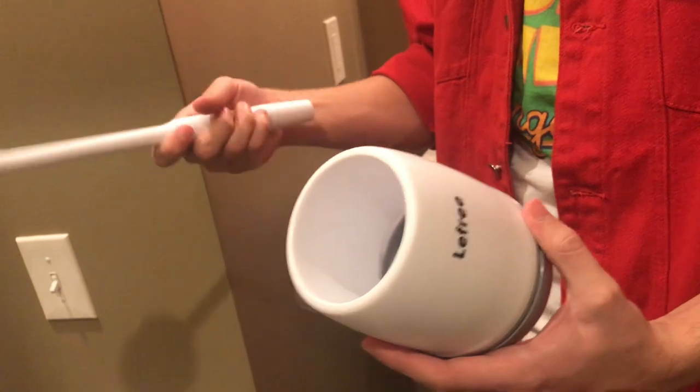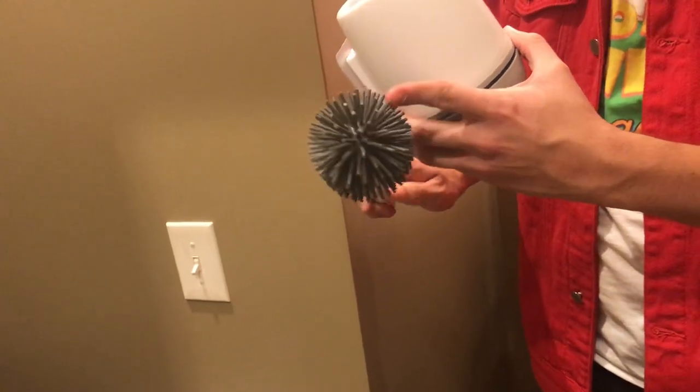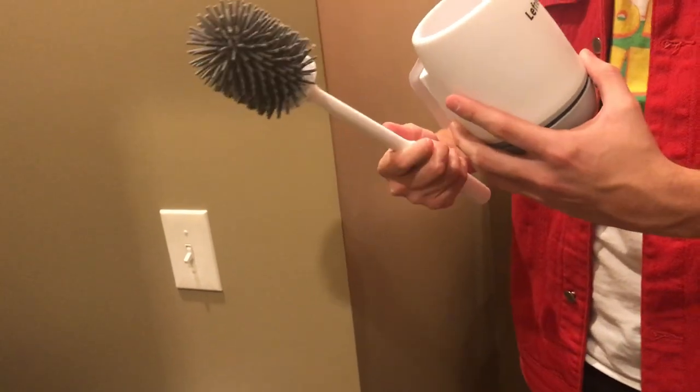Let me just kind of show you how it works. For starters, you got the brush here. It's got this rubbery tip instead of like a usual hairy brush one that you usually see at stores, which I'm honestly kind of a big fan of.